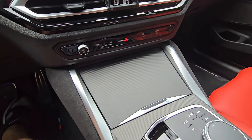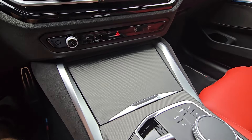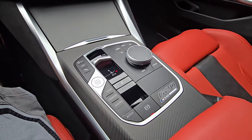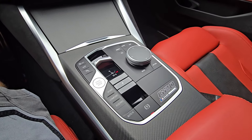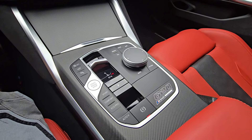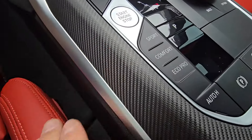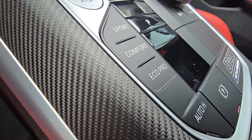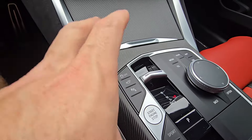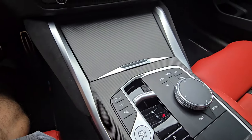In the G80 M3s, and now the G20 — the 2025 — is now an option to have that gloss carbon fiber interior. This has been a staple of mine ever since I got my first M340 in 2021. I ordered it with the M Performance carbon fiber interior trim. This is raw carbon, guys. Let me get some nice detail here for you — you can see the weave. This is basically the weave without the clear coat on it.